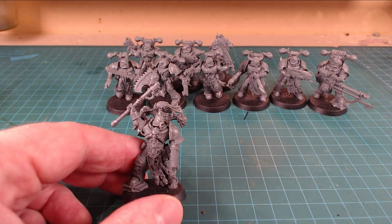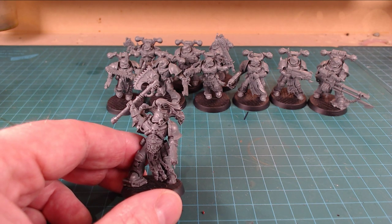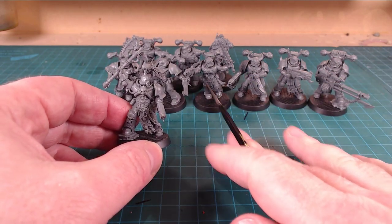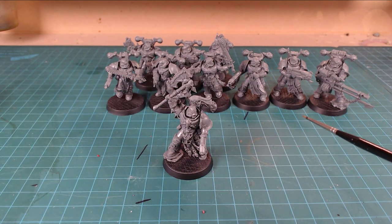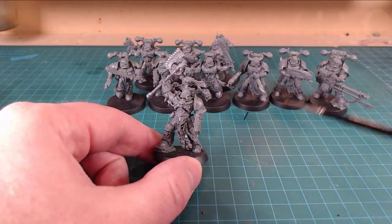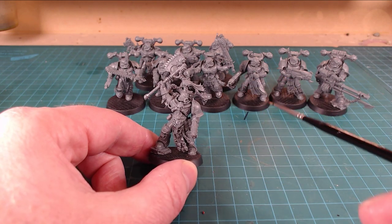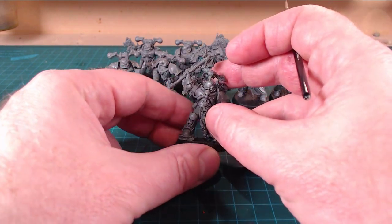We'll look at them just one at a time. Putting them together was great. A subtle thing - and I actually meant to say this with the Vanguard guys too - other than the guys that are essentially kind of running with their arms outstretched, all of them could stand on their own without bases. I really like the fact that when they are balanced like that, they look natural. They look like they could be balanced in real life, even though they're on a base.